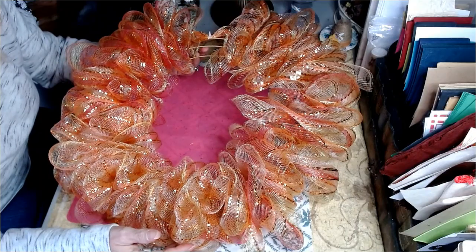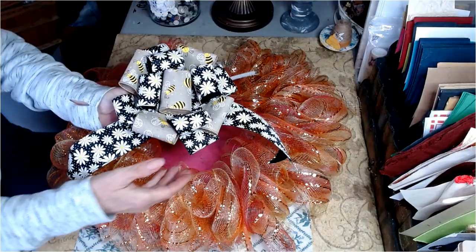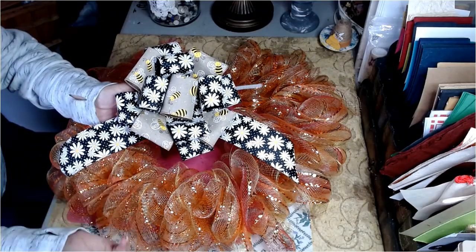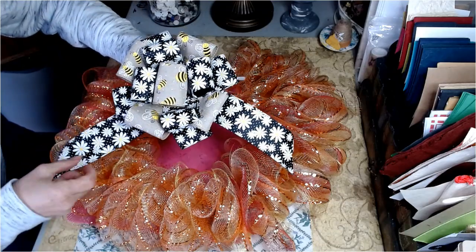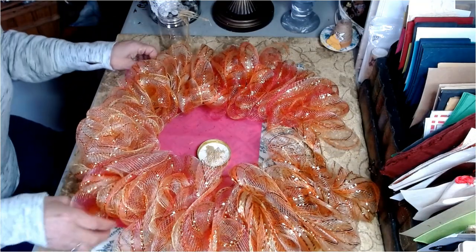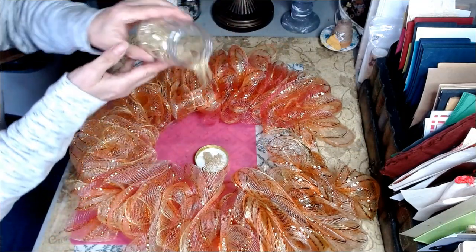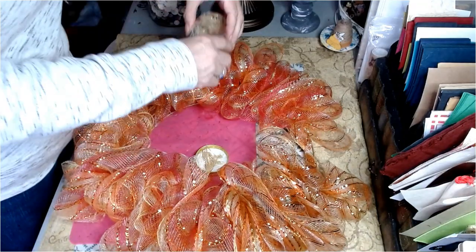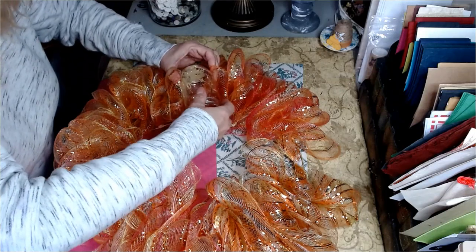I'm going to show you what we're going to place in the gap that we left. I made one of my Shawnee bows — it has the bee print on it and, of course, the daisy print associated with bees. I'll have the link to my Shawnee bow in my description box below. Our honey is all ready to go, and this is the effect I was going for — making it look like it was pouring. We're going to hot glue this to our wreath.